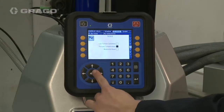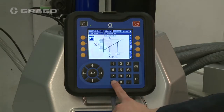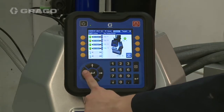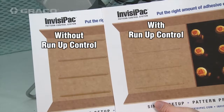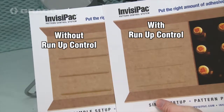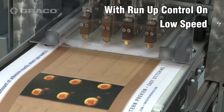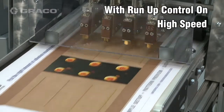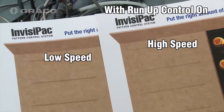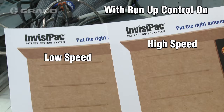Re-enable Pressure Compensation. Note that the product run without Run-Up Control has a significant amount of additional adhesive used. Observe the output with Run-Up Control enabled for two different Line Speeds. Here is the comparison between the product run at low speed and at high speed — the system automatically adjusts the pressure to maintain consistent adhesive weight regardless of line speed.